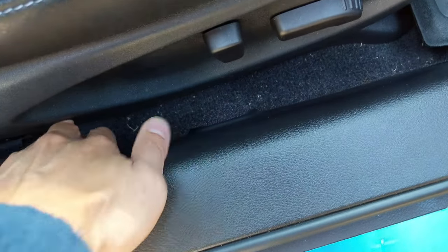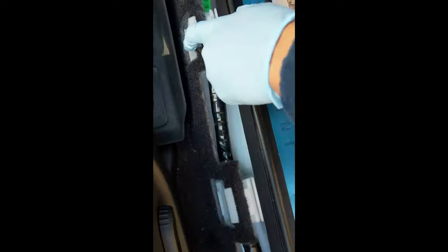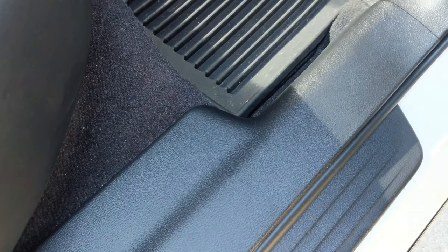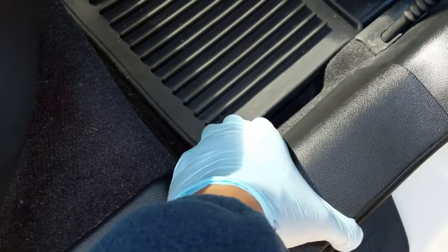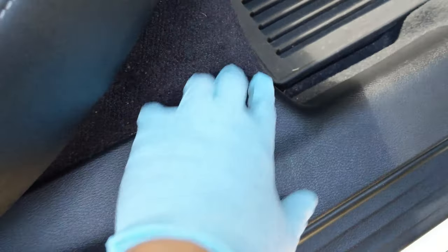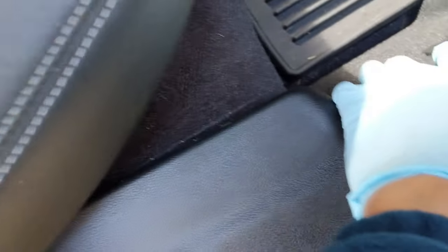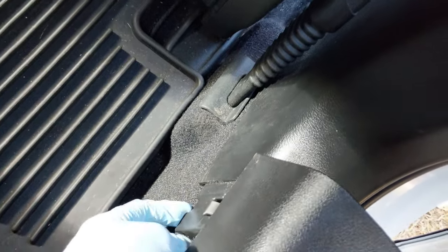Take off this panel right here and just pull up like so — that panel just clipped on. Next, move to the back passenger seat, same thing: just pull up. There's an area where you can put your fingers and yank up. Keep pulling up here. This area is loose; you don't really need to take the whole thing off, as long as you can remove this whole piece.